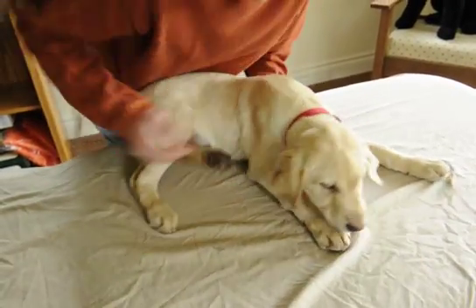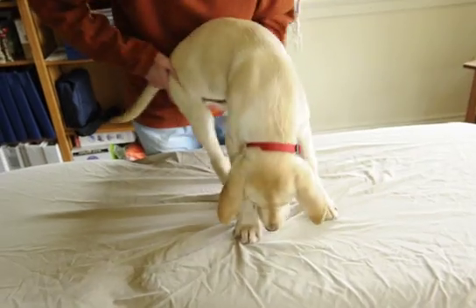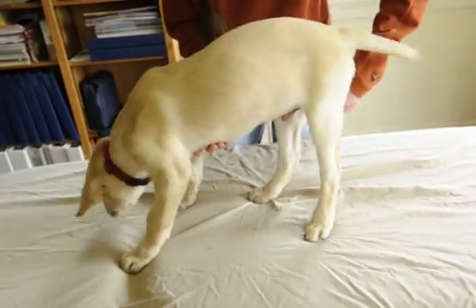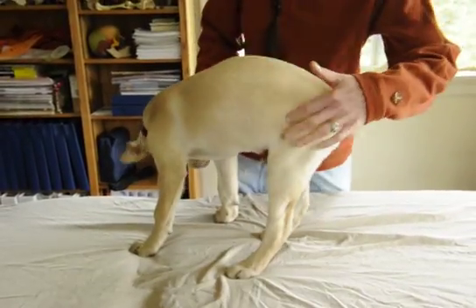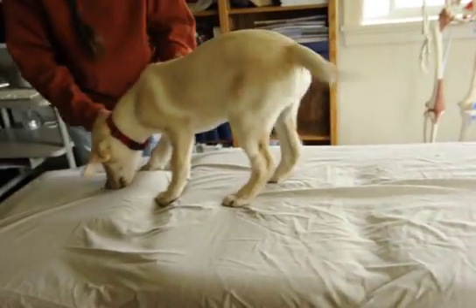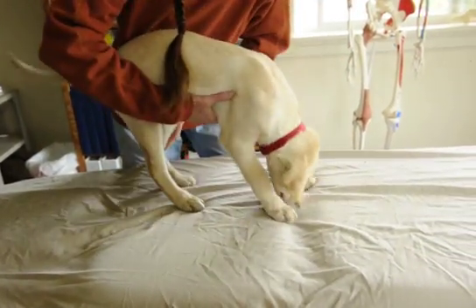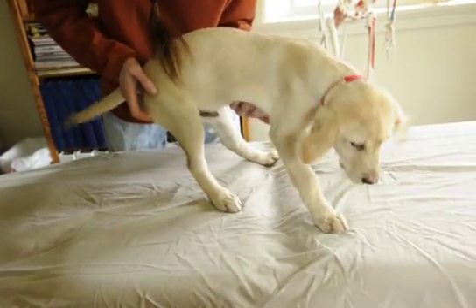I'm going to show you him standing up so you can see his typical posture. As you can see, he stands barely at a 90-degree angle — he keeps his legs sort of in front of him, and his head down, in order to kind of shift his weight forward.